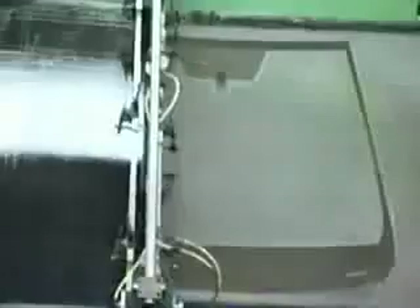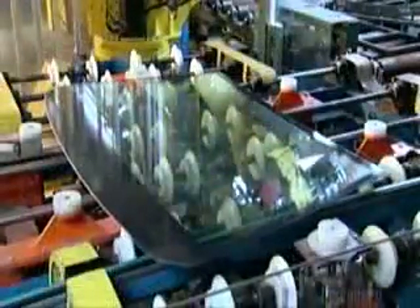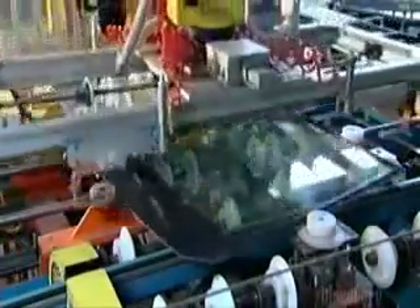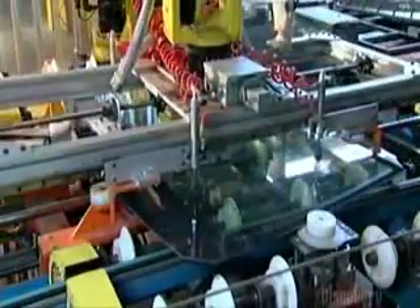Next, they silk-screen black paint around the border of the glass that will eventually be the inner part of the windshield. Then automated arms carry the glass to a station where samples are inspected visually. After that, rollers transfer the glass to automatic squaring pucks which position them, and a robot lifts the sheets of glass and carries them to four metal pins.